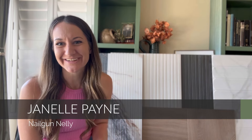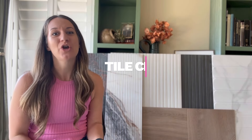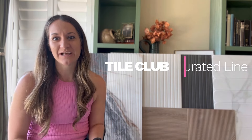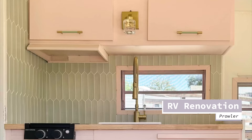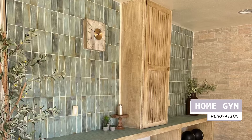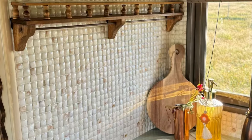Hey guys, Janelle here with Nailgun Nelly and I am super excited to finally be able to share with you the curated tile line that I put together with Tile Club. I've worked on so many different projects with Tile Club in the past, from my RV renovations to my parents' home gym, and they always have an amazing selection to choose from and very top quality products.